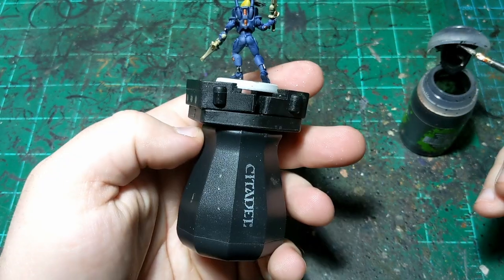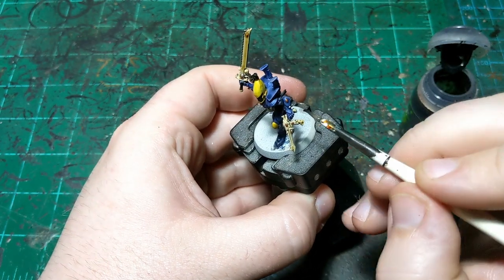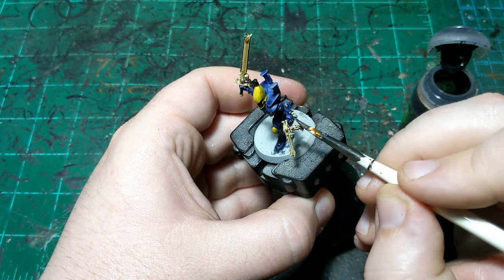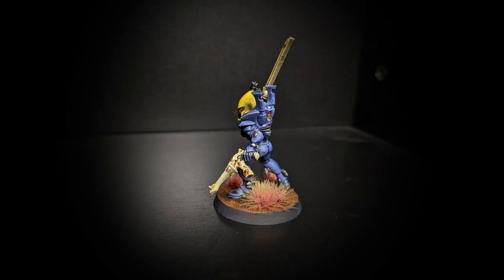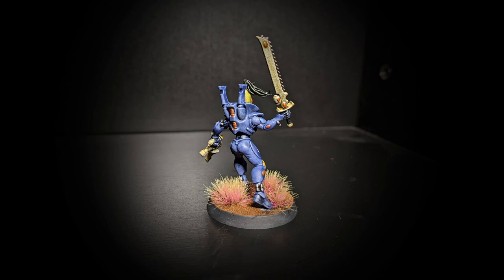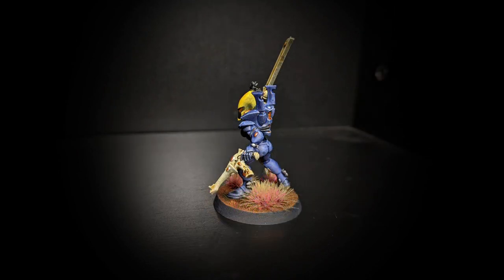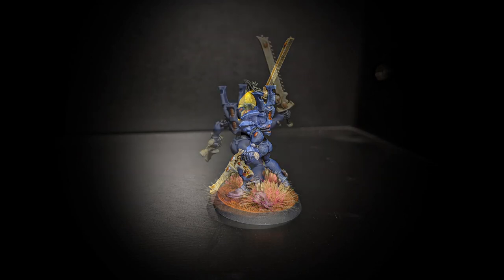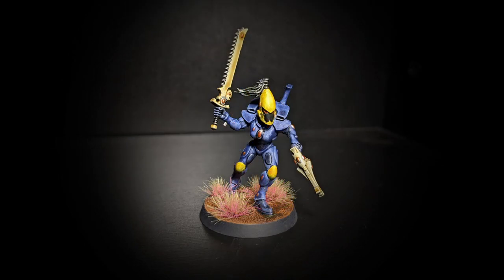Yeah, I think that looks good. The back right here and just a little bit on her hands. Now you should be seeing pictures of her all done. I put a little bit of a base on her — nothing too fancy, just something to make sure we don't just have a primer white base on there. Thank you everybody for watching. Check out the other craft worlds in their own videos over on the main channel. Subscribe and like, and I'll see you next time.